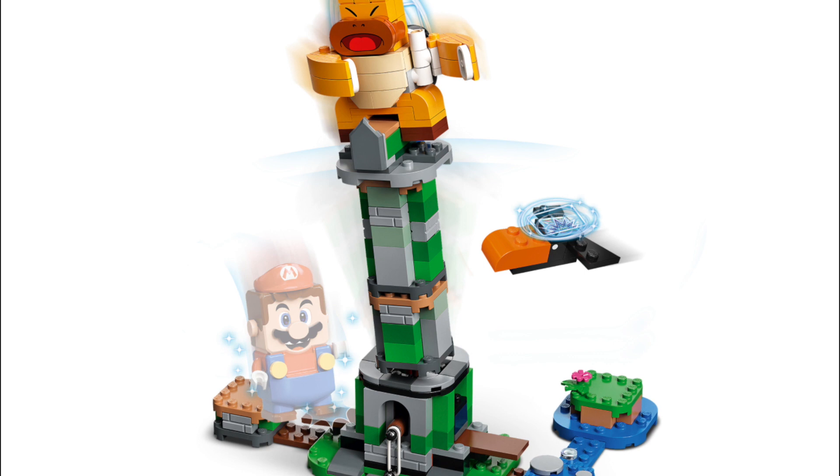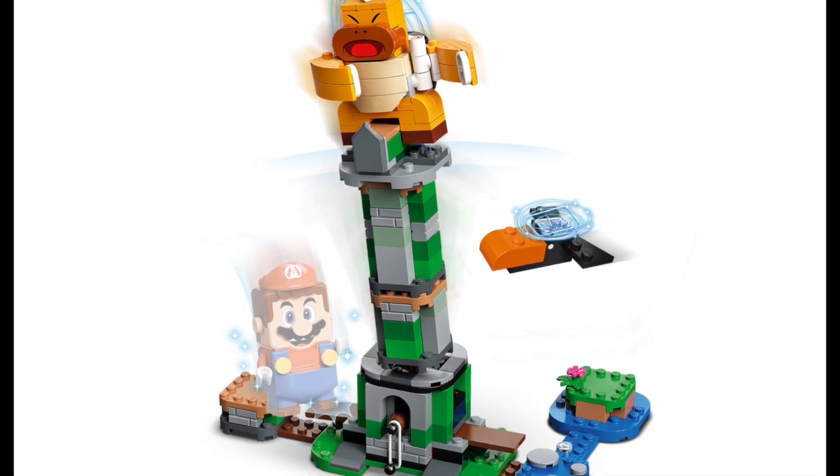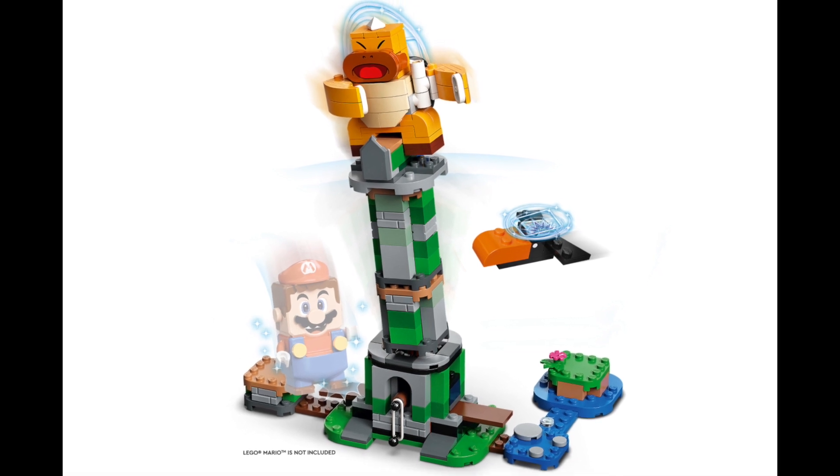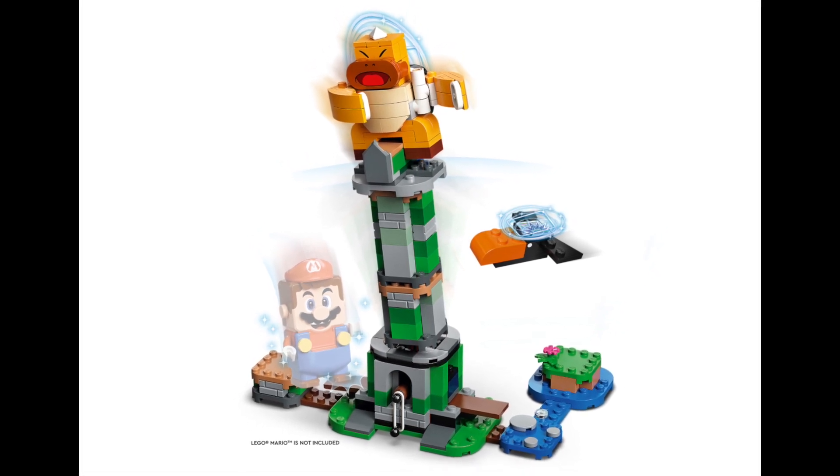The set features a tall buildable tower with levers at the base. When you stomp on it with Mario or Luigi, the tower and the Sumo Bro topple to the ground, revealing a superstar block.